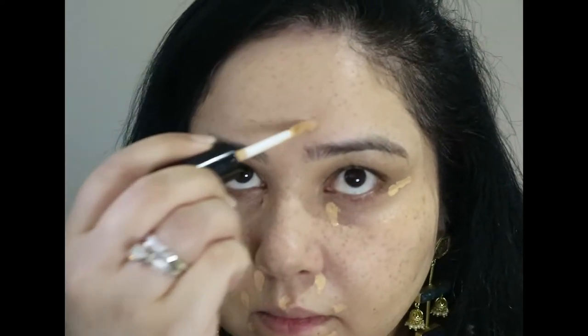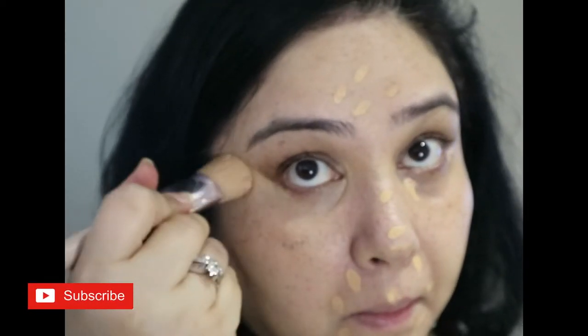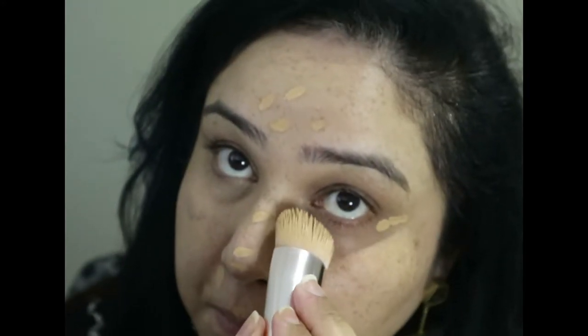Next I'm going in with correcting my dark circles. I'm using the Benefit Boing in number two — this is a brightening concealer that I use as a corrector because it has peachy undertones. Then going in with my concealer, which is the Pat McGrath concealer — I think this is colour 10, I'll double check and add it here. Just adding that to the under eyes and the centre of my face, using the same brush as my foundation to blend everything in.